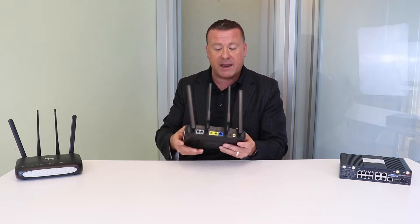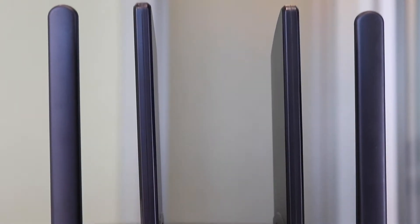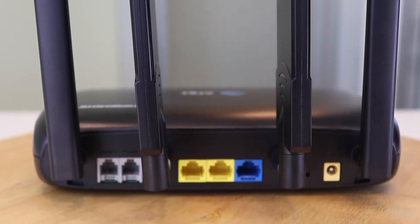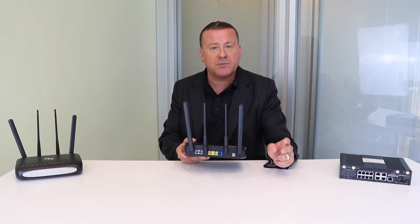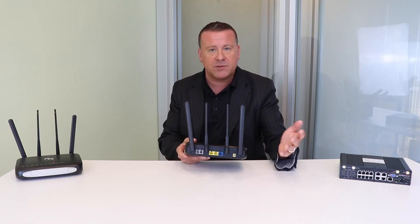Let's take a look around the back. You're going to notice right away we have the ducky antennas. This helps to greatly improve reception for when you install it. Typically, you're going to see about twice the reception than you would on a Samsung or an iPhone.